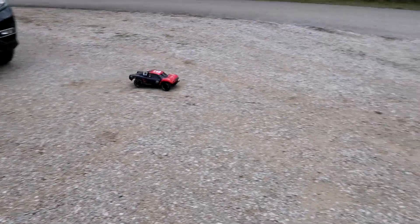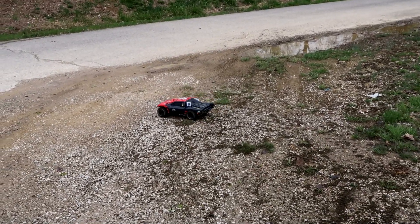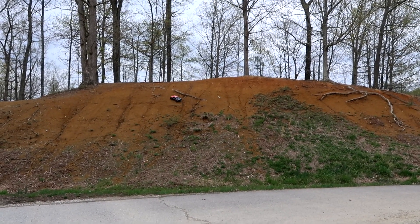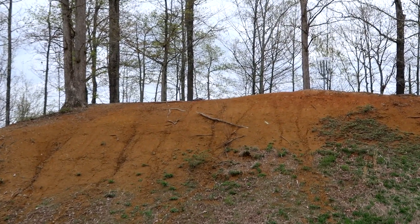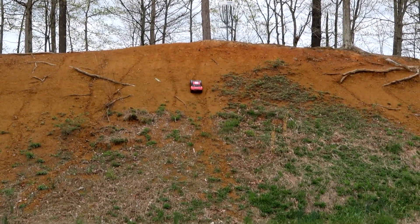Remember, this is only 2S power. This thing is fully capable of running 3S, which we did on our speed test, and it was so fast — it lifted off the ground more than any other truck we've ever driven. Really, really fast. Look at that thing dominating the hill.